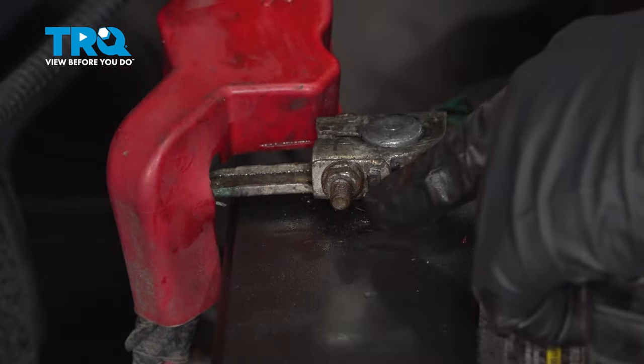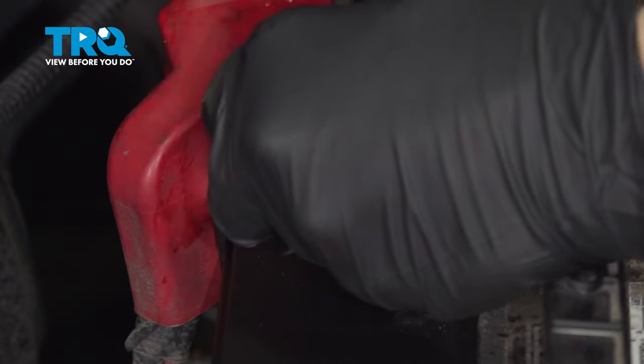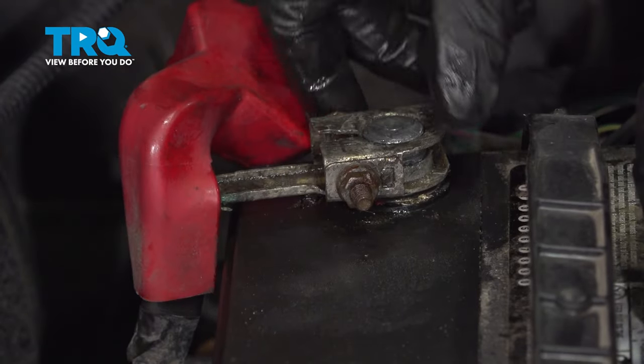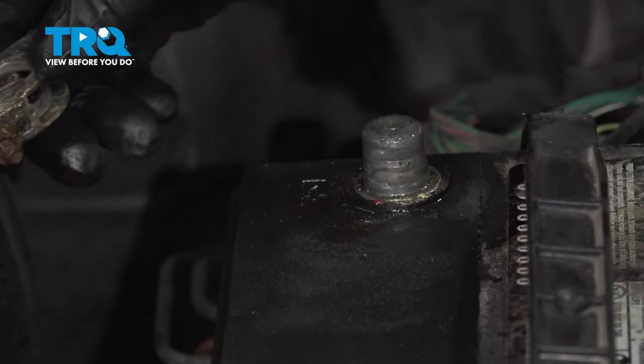Now that we have our boot off, we're going to use our 10 millimeter socket on our gear wrench to loosen that bolt. Now that we have the bolt loose, let's go ahead and spin the terminal off and set that aside.